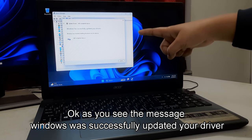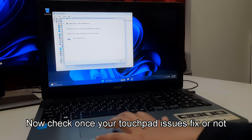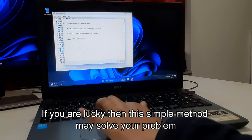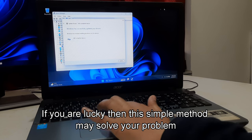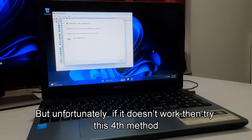As you can see, the message reads: Windows has successfully updated your driver. Check once if your touchpad issue is fixed. If you are lucky, then this simple method may solve your problem. But unfortunately, if it doesn't work, then try this fourth method.